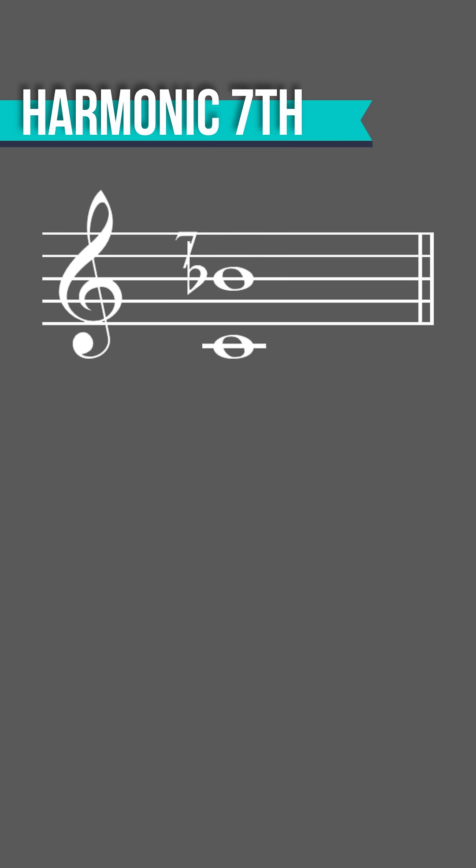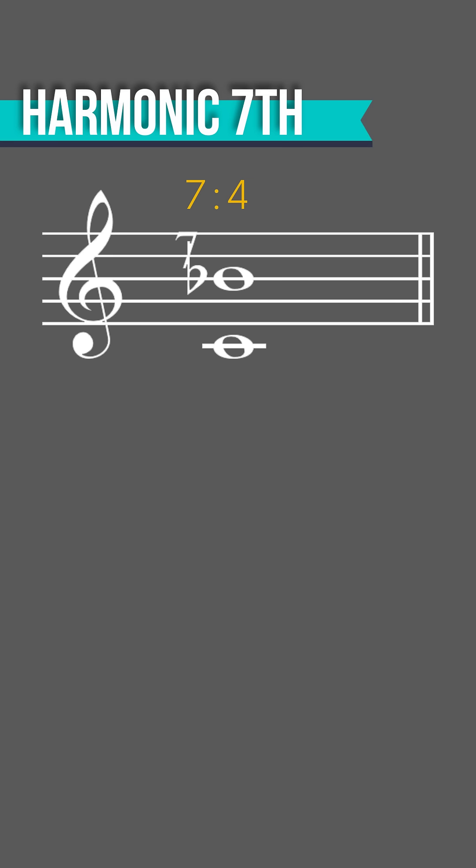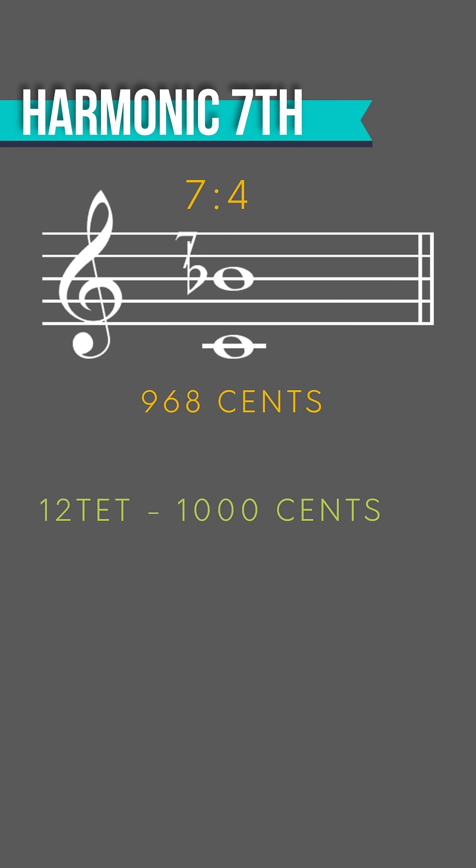The harmonic seventh is so named because it is made up from the seventh and fourth partials of the harmonic series, giving it a 7 to 4 ratio. That means that the higher note is about 968 cents above the lower note, and that means it's about 32 cents lower than its equal-tempered counterpart.